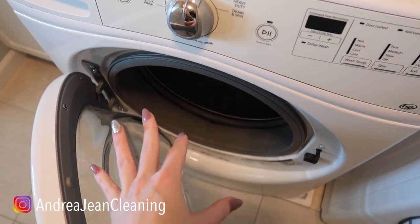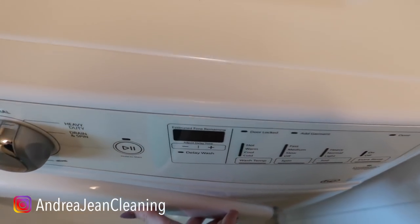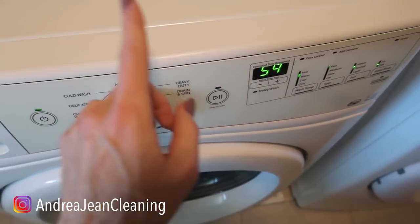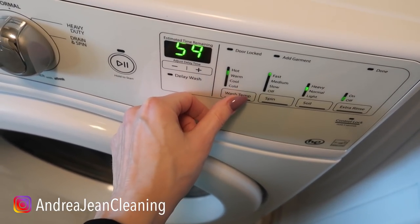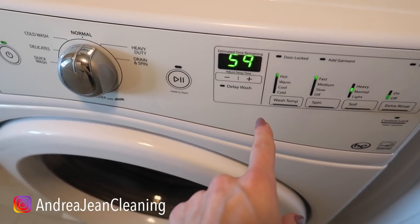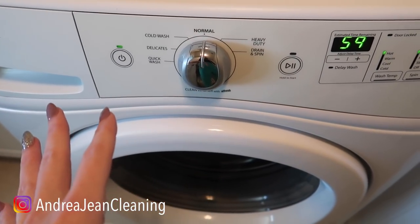Now you do not want to combine your clothes with any of this — this is just to clean out your washing machine. Put it on a normal load with hot water temperature so it can kill all that bacteria. Nice and hot to kill those odor-causing bacteria.